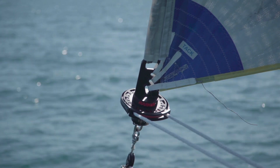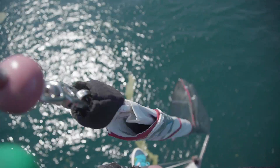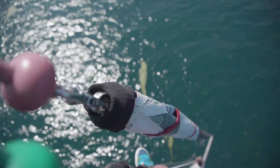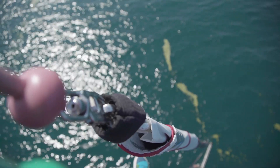We started with a clean sheet and tried to think of the simplest answer to that problem. As it turns out, it's just a simple tack plate that gets webbed onto the tack of the sail, and the head swivel just has a radius bale on it — the sailmaker sews the head swivel to the head of the sail.